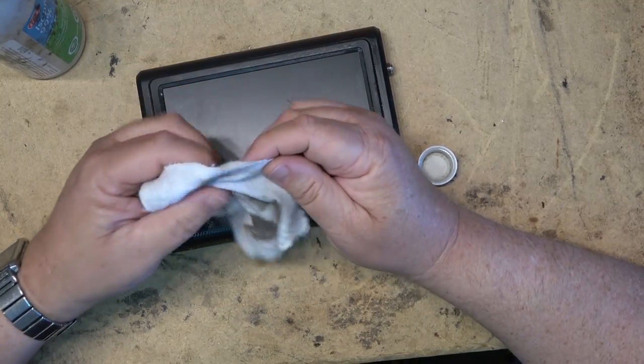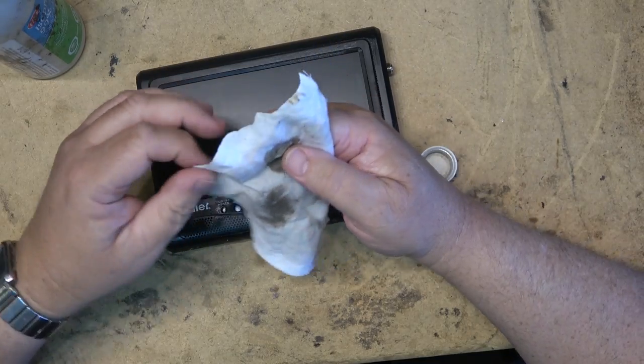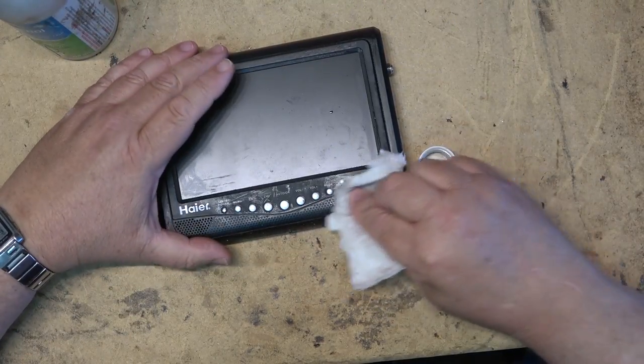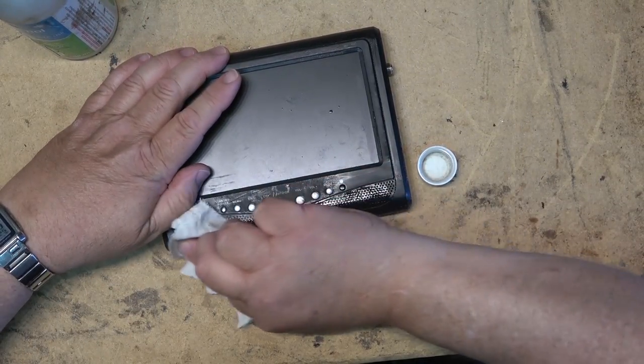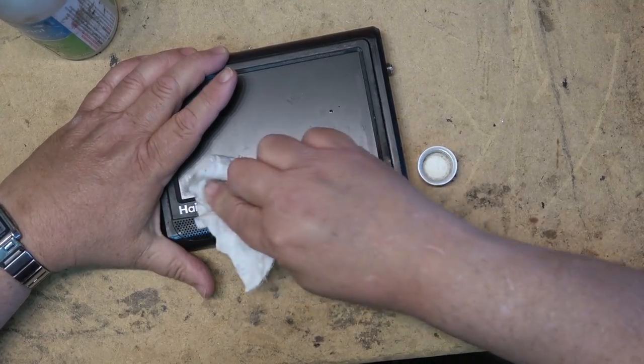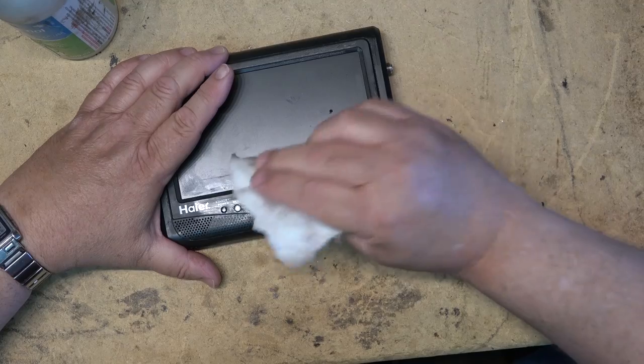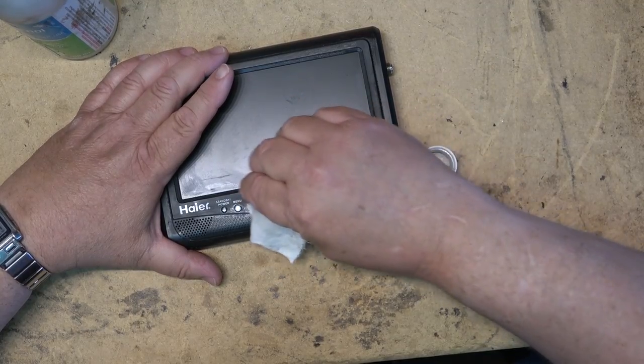That speaker setup that I got given to me a while back was the same and I was able to clean that up. I forget the brand — I think it was Altec Lansing. Anyway, I had a speaker set that was covered in this crap and a little MP3 player, and it's now cleaned up. At least the numbering and lettering is not coming off here when I wipe it down — it's just the coating coming off, which is good.